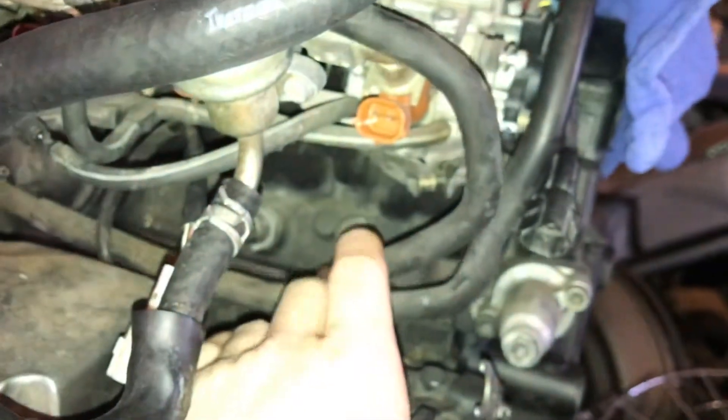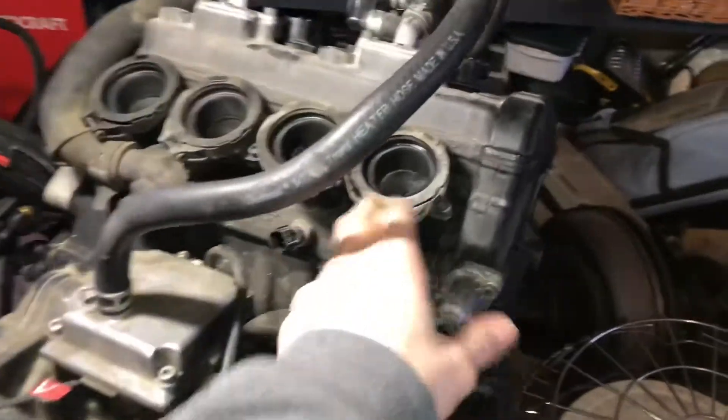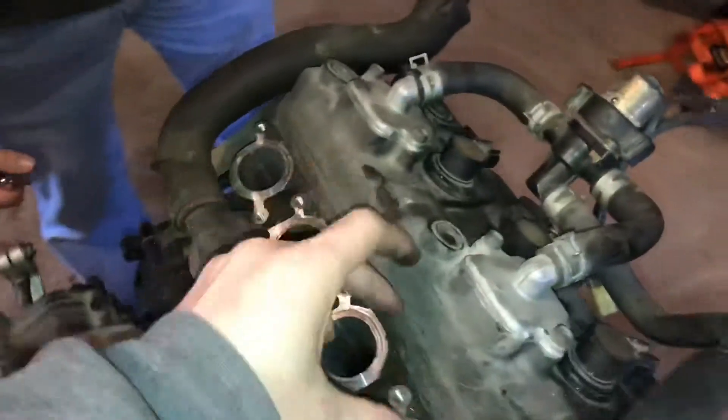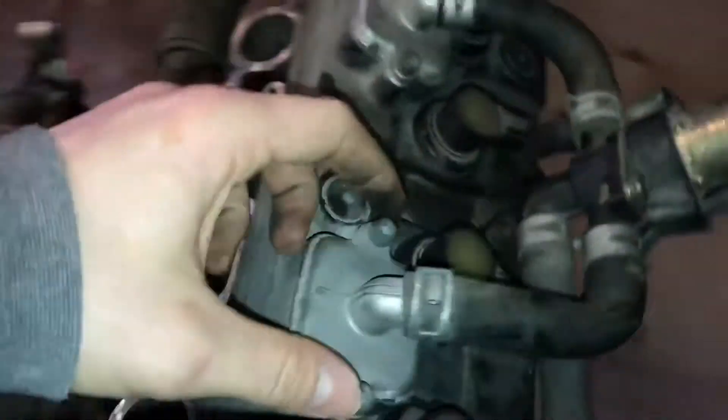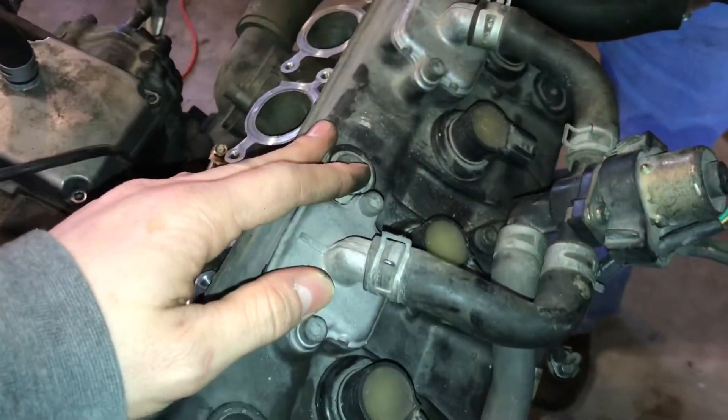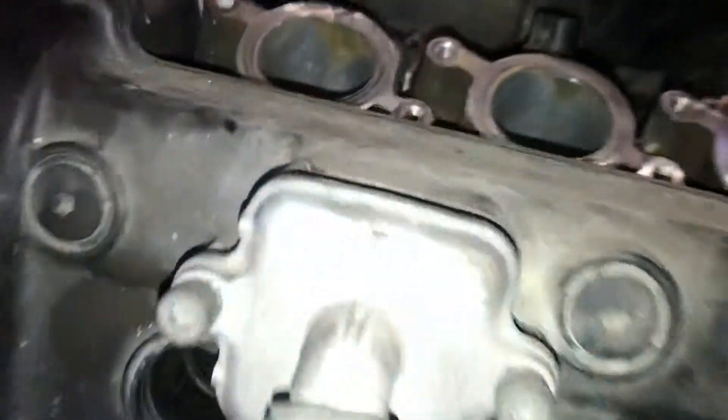As we find any more hoses, we'll label and disconnect them. We got the throttle bodies off — you just undo these four clamps right here, rock it back and forth, and it pulls up just like the airbox. We took off all our little clamps to reuse for the next cylinder head. Now we're going to take our vacuum pump connectors off for the radiator, remove the coils, loosen our vacuum lines, and move this vacuum assembly right out of the way.